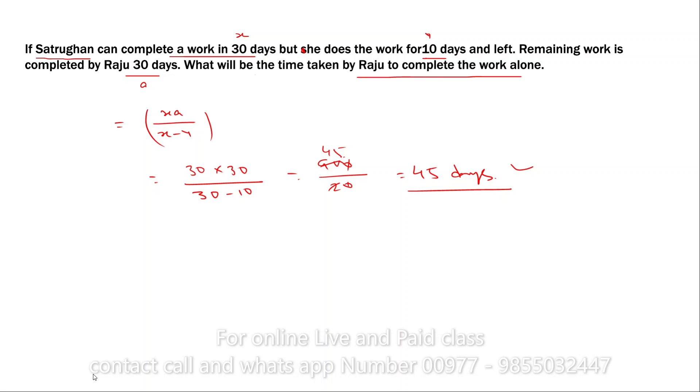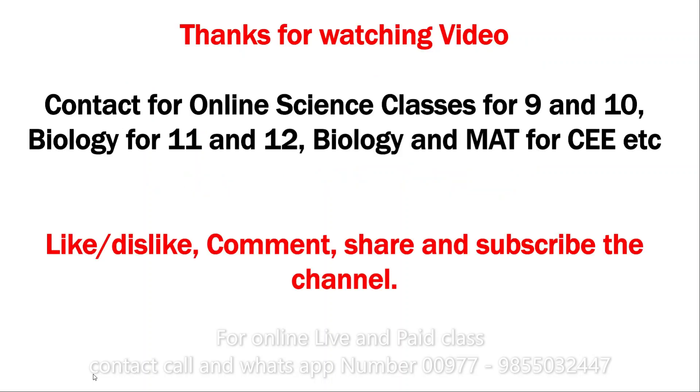Thanks for watching this video. If you have learned anything, please like, comment, and share. Subscribe to this channel if you are new here. Thank you very much — see you in the next video.